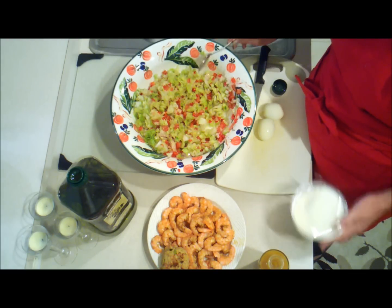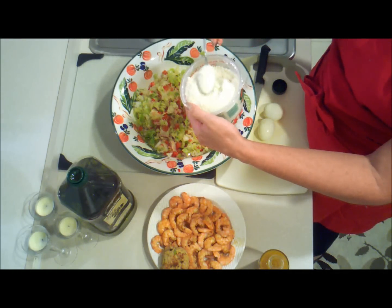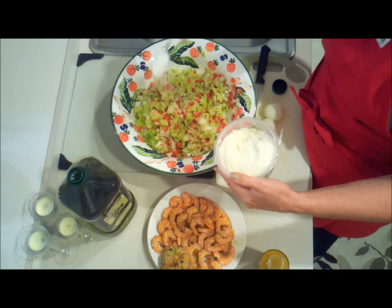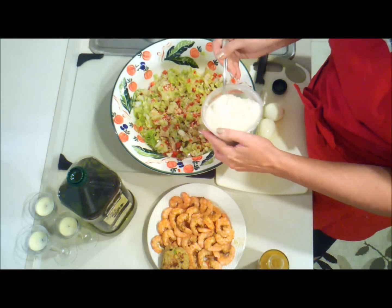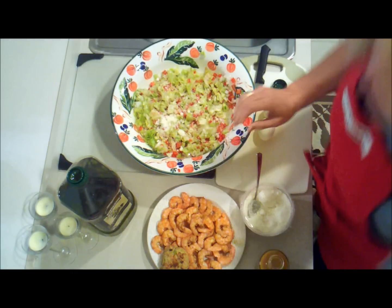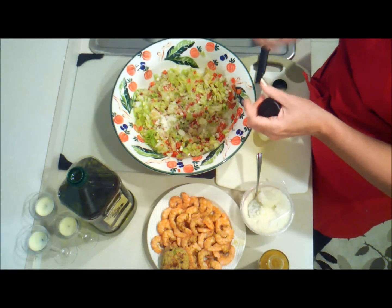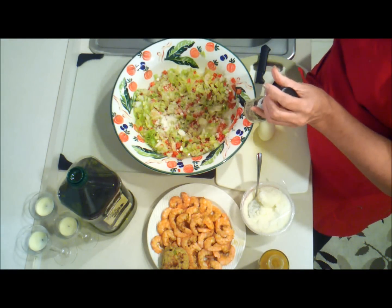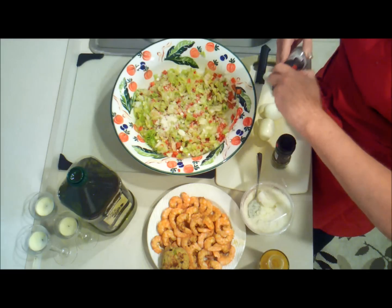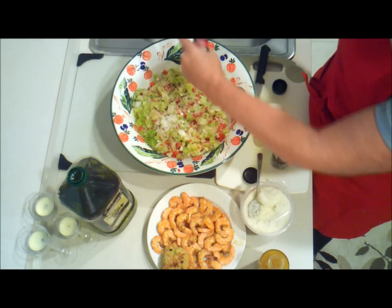I'm going to add a little bit of Romano cheese to get rid of some of the tartness in the salad. I'm also going to use some salt and pepper. I like these McCormick grinders — they're easy, simple, and have good flavor. Add salt to taste.